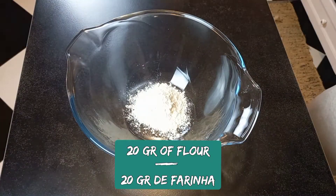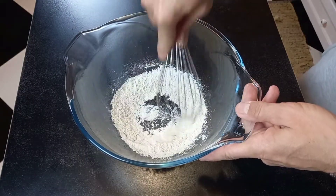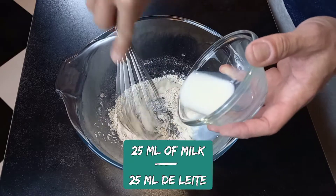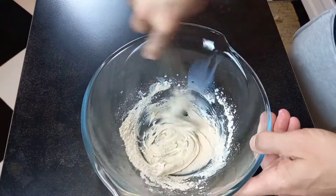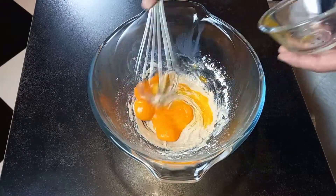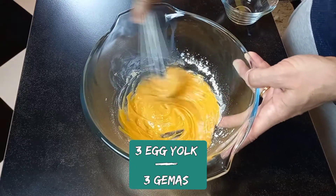Mix together flour and cinnamon. Stirring constantly, add milk, then add the egg yolk. Mix together.